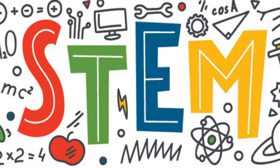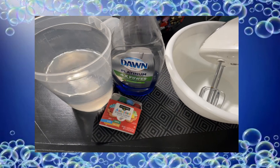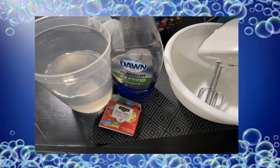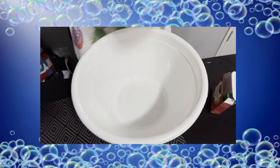Welcome back to the STEM Corner, guys! Today we're going to work on our sensory or touching skills. Here's what we will need: dish soap, water, food coloring, a bowl, and a mixer.